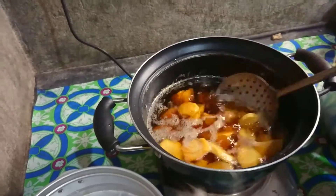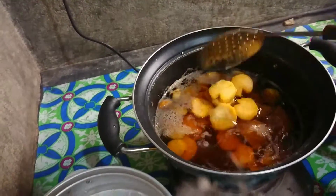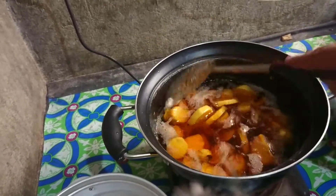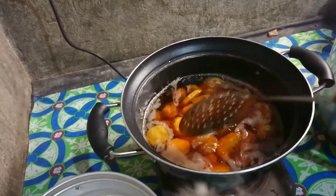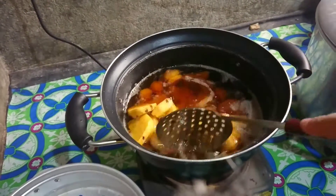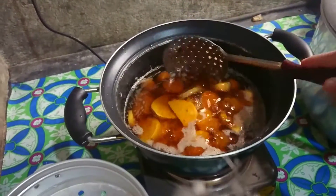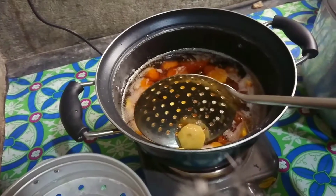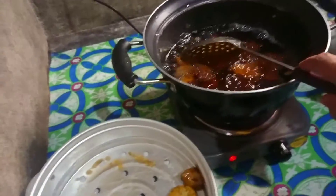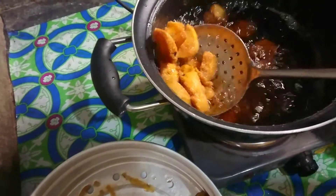Nalimutan ko pala sabi ng biyanan ko - na kailangan ng asukal. Maglalagay ako sa mantika bago ko ihulog ang kamote. Okay na siguro ito. Okay lang naman siguro yan. May manipis dito. Alchip ko naman siguro ng very, very light ang mga ito.